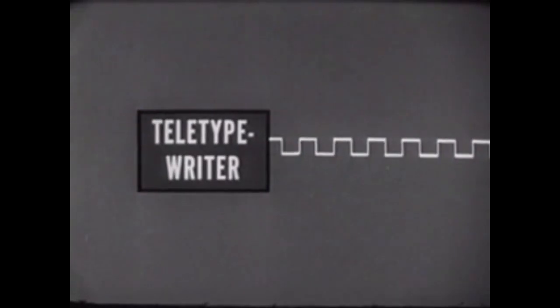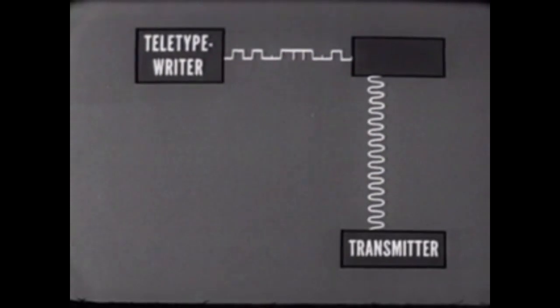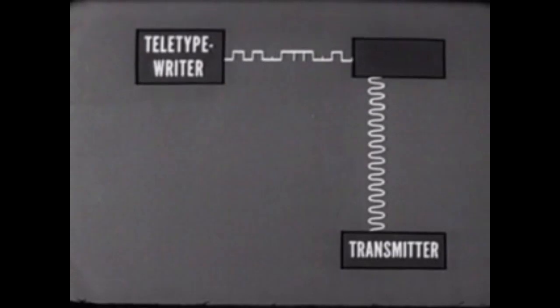Now let's examine the signal provided by the teletypewriter. When the teletypewriter keys are operated, or a tape message is fed into the re-perforator, direct current impulses are created. These impulses represent current flow, but they will not be orderly, for the various letters and symbols create various combinations — like this for letter T, or like this for letter R, or like this for letter B. So we have an output signal containing various combinations of DC impulses that accurately represents the message typed on the teletypewriter. The teletypewriter output signal of DC impulses must shift the RF carrier frequency of the transmitter, and the modulator performs this function.